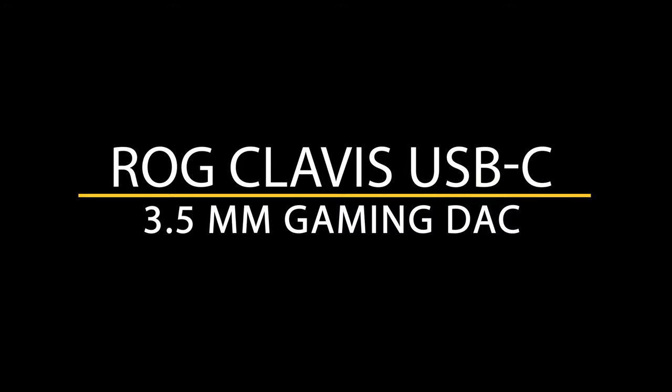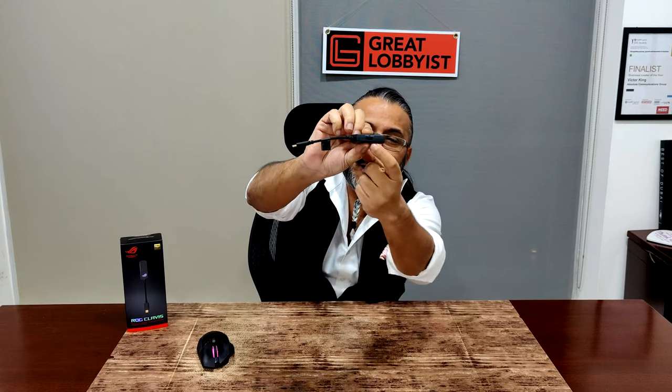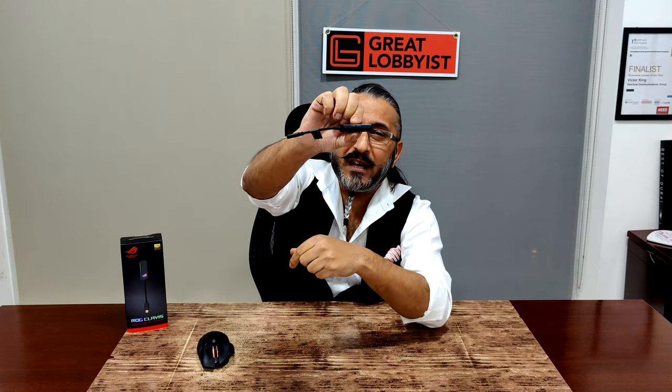This is the ROG Clavis — the premium USB Type-C to 3.5mm DAC. It also has a tiny switch which helps you convert between mobile phone and PC mode. Flip it up for mobile phone mode, flip it down for PC mode — customization to the tee to give you the clear sound you deserve. This is your friend the Great Clavis signing off — ROG Clavis, small little things that add value to life. Stay safe, keep playing games, peace.